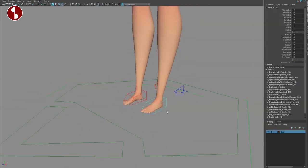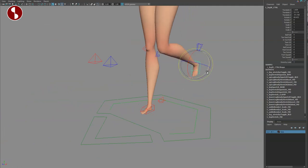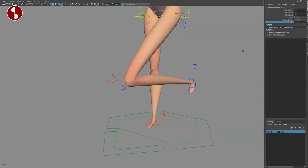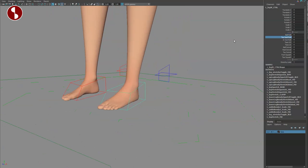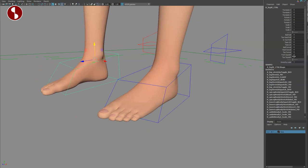Down here you have your foot control. If I zoom in a bit, you can bring this foot up — and when you do this nothing is moving in terms of the knee. You do have a pole vector that moves the knee around. On that controller you have a pin option, which I love so dearly. Going back, you have your ball roll, toe heel in and out, toes left and right, ball swivel, heel swivel, toe swivel.